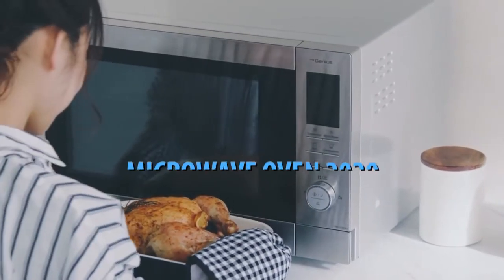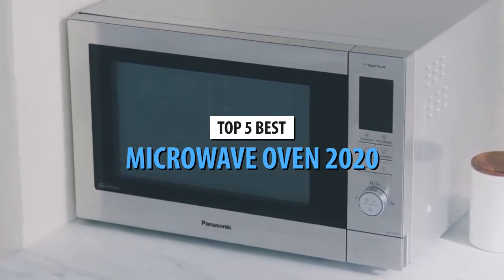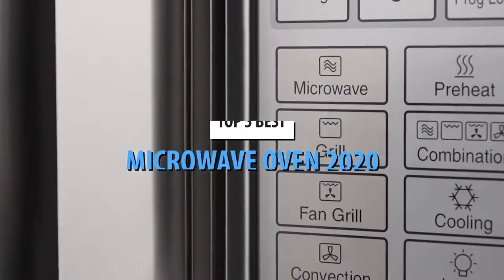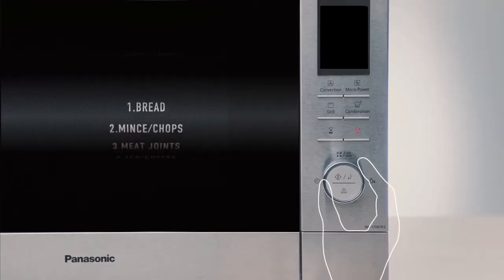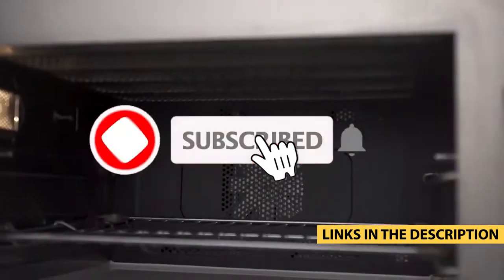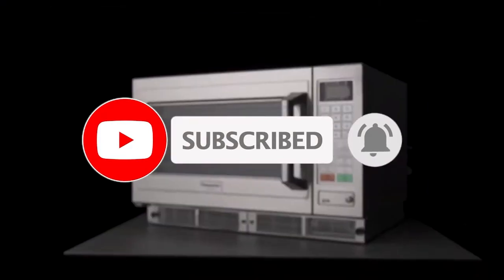What's up guys, today's video is on the top 5 microwave ovens in 2020. Through extensive research and testing, I've put together a list of options that will meet the needs of different types of buyers, so whether it's price, performance, or particular use, we've got you covered. For more information on the products, I've included links in the description box down below which are updated for the best prices. Like the video, comment, and don't forget to subscribe. Now let's get started.